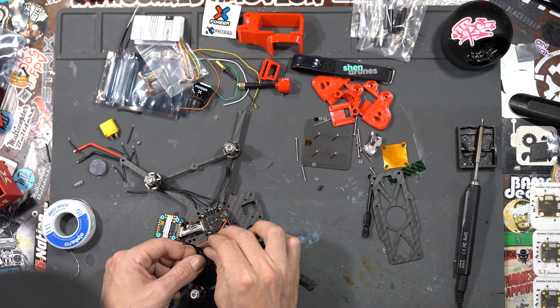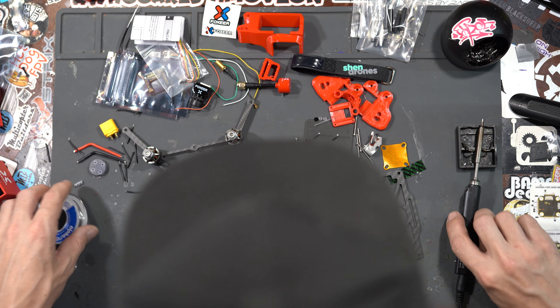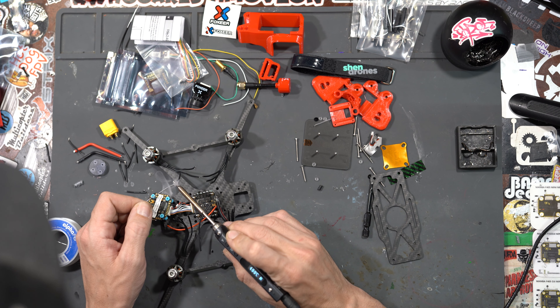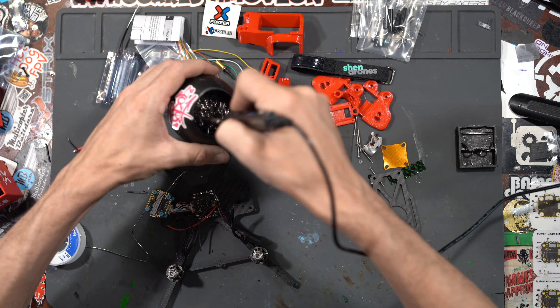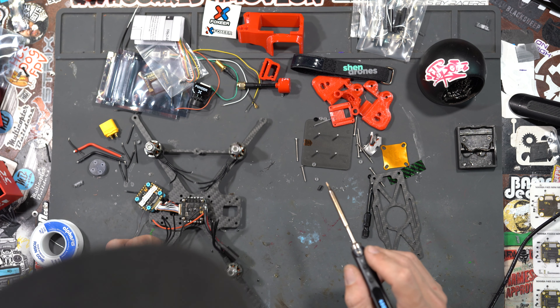We're going to bend the wires up a little bit so we can get to them to pre-tin them. Be careful not to get solder blobs on your ESC while you're doing this — some people even put electrical tape over it, I just am careful. We're pre-tinning all the motor wires. Make sure to clean your tip halfway through. Looks like we got them all.